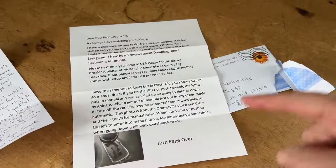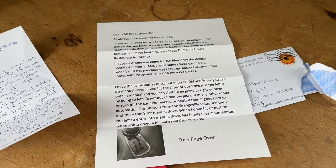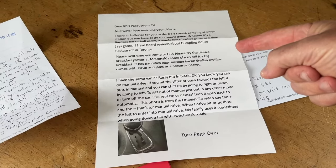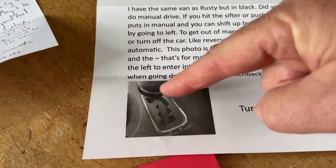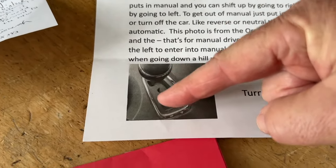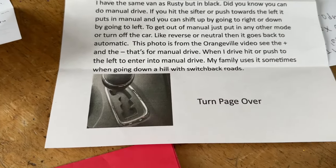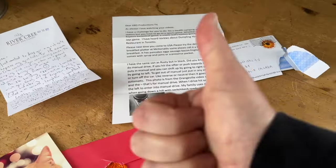I also got a letter from Vincent — I believe he's from San Diego — and he was letting me know of another stealth camp that he wants me to do. He also wanted to let me know that on Rusty, I can use the power shifter: if it's in drive and I push it one way or the other, I can put it into manual gears. Thank you very much for that tip, Vincent — you rock.